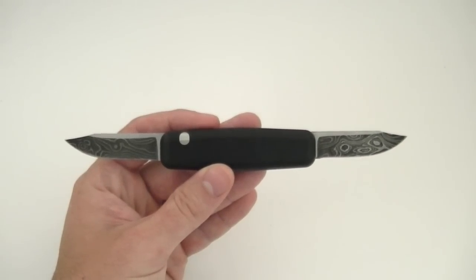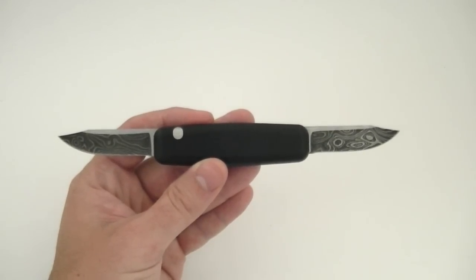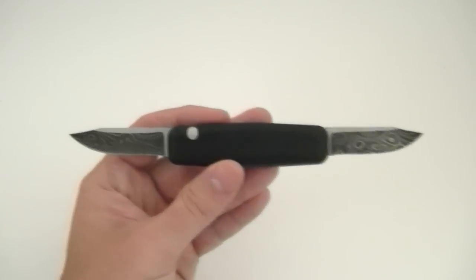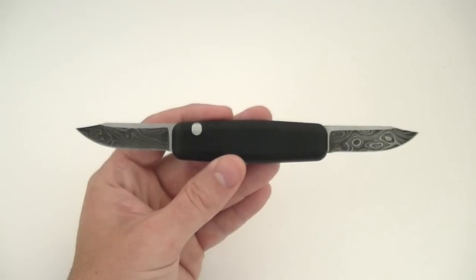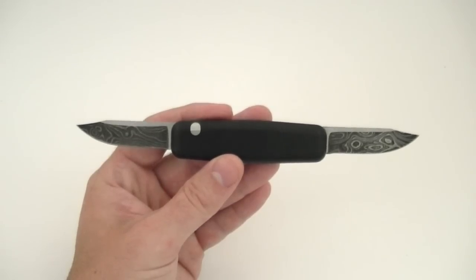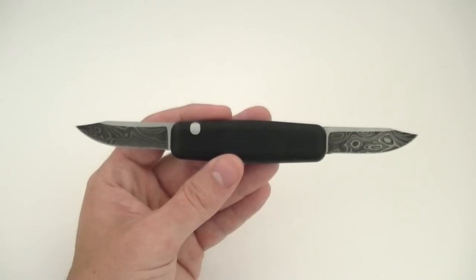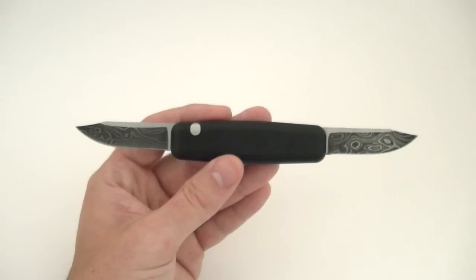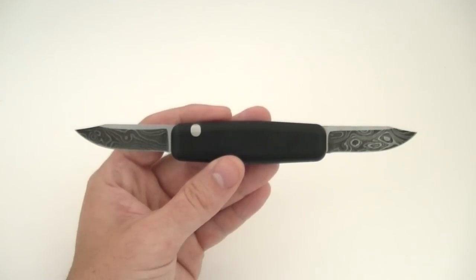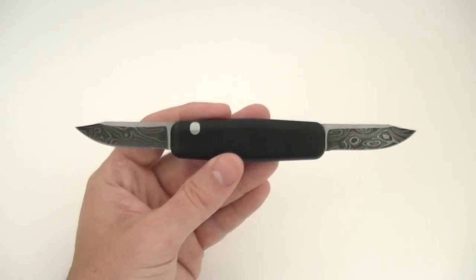Choice of steel also has a ton of options — various types of Damascus, as well as your choice of stainless steels. The blades in this knife have been very functional and came extremely sharp from the factory. Nice tip on the clip point blades. For my kind of EDC use, for various tasks around the house and such, the Llama has been performing quite well.